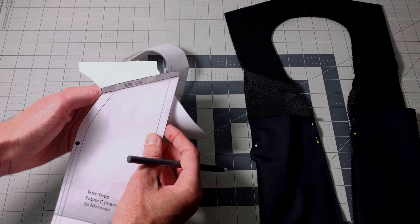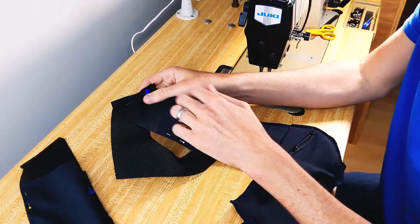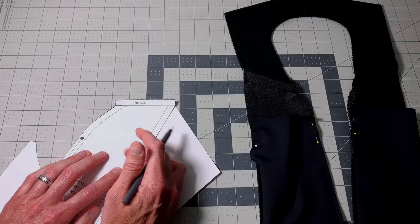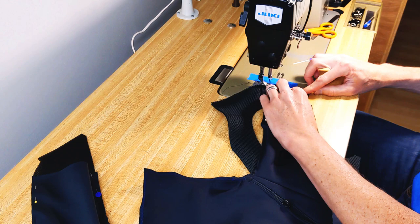First, you take your yoke and your vest strap and you place them face sides together. You line the two seam allowances up. This is actually at an angle when you're going to stitch it — you're going to line those up and stitch right along the seam allowance.